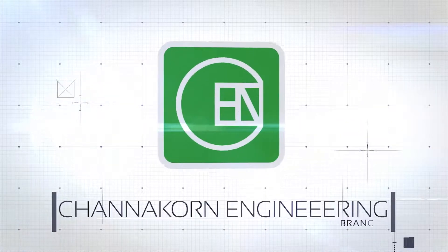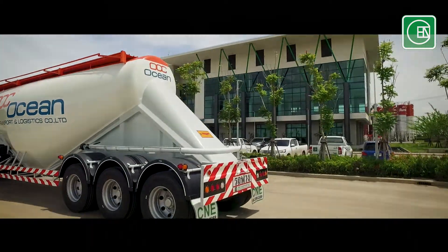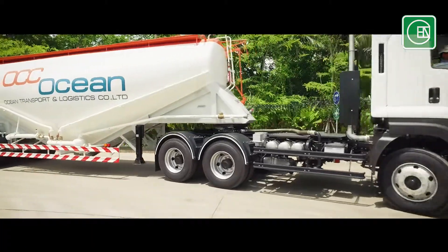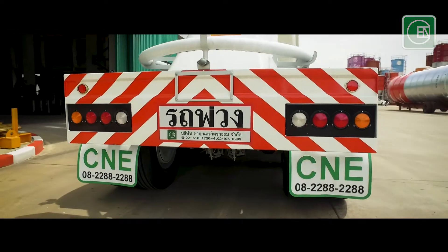Charnacorn Engineering Company Limited, 2nd branch, proudly presents the instruction for our cement bulger trailer. The cement bulger trailer is made of high quality steel and is outstanding for its widely recognized durability.